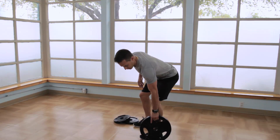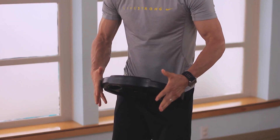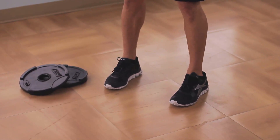Our first exercise is a reverse grip plate curl. Take a heavier plate and take an overhand grip at about the 10 and 2 o'clock position. The arms fully extended, feet about hip to shoulder width apart, chest up, abs tight.